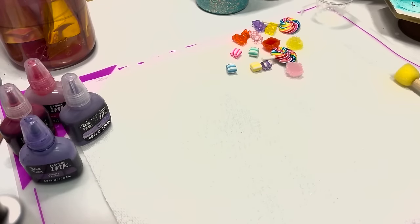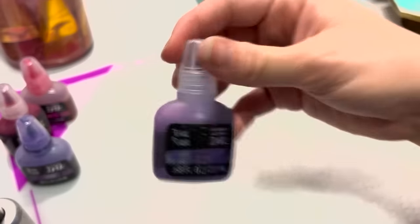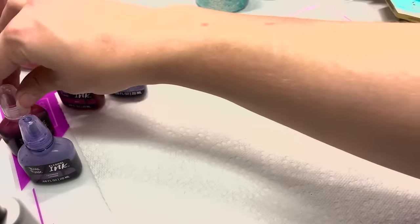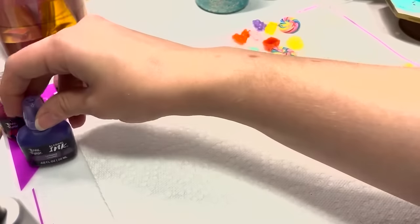Hello everybody, my name is Kaylee and today I'm going to be showing you a candy cup tutorial. It's going to involve some Bria Reese inks, which you can find right on Counterculture's website. This is one of the new shimmer ones — I'm using a couple different colors, some shimmer, some not. You can pick whatever you want and start with whatever base color cup you want.